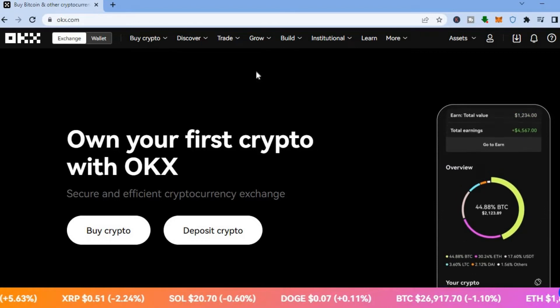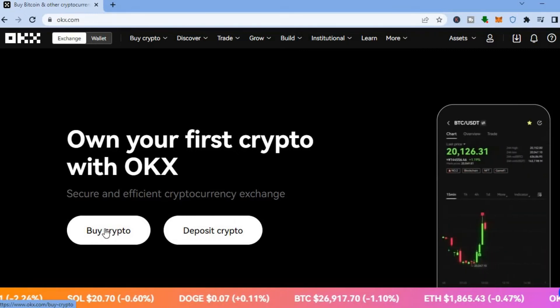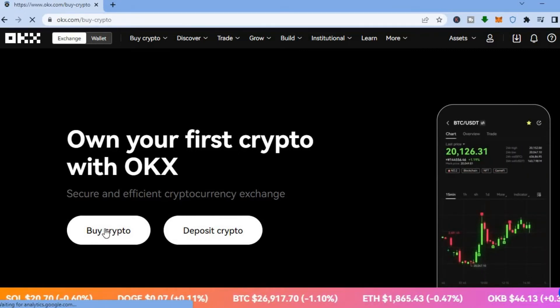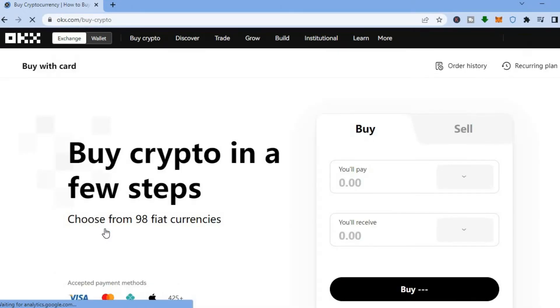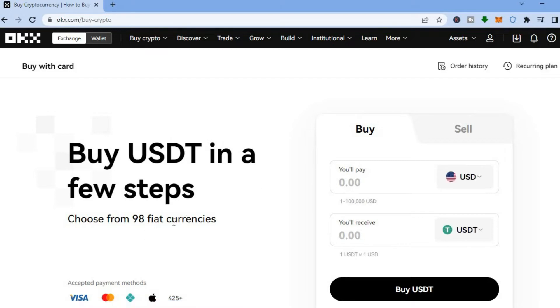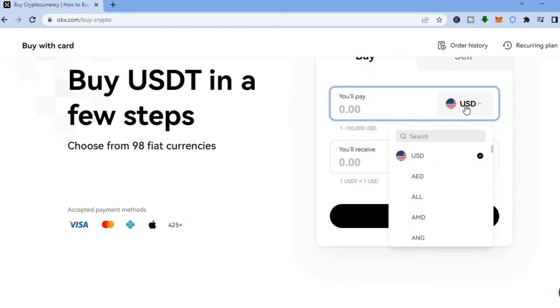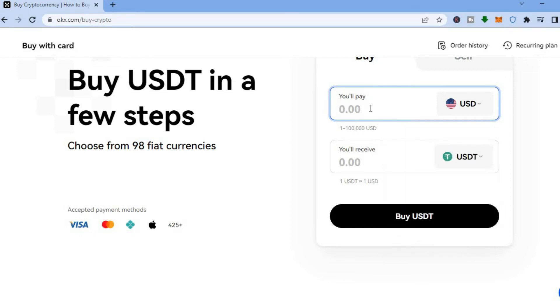Once on the platform, if you'd like to start purchasing some crypto, tap on 'Buy Crypto.' You'll be redirected to a page where you can see it supports over 98 different currencies. Scroll down and search for the currency you're using — you can see there are numerous different currencies supported on this platform.